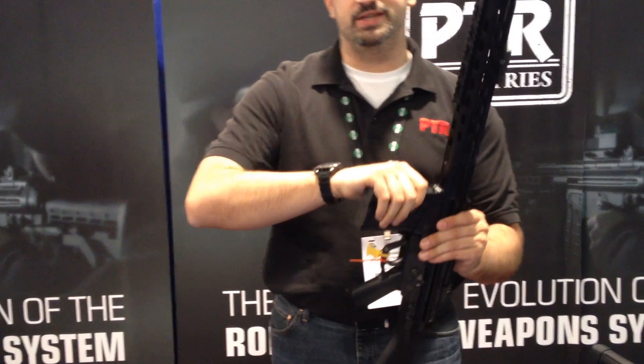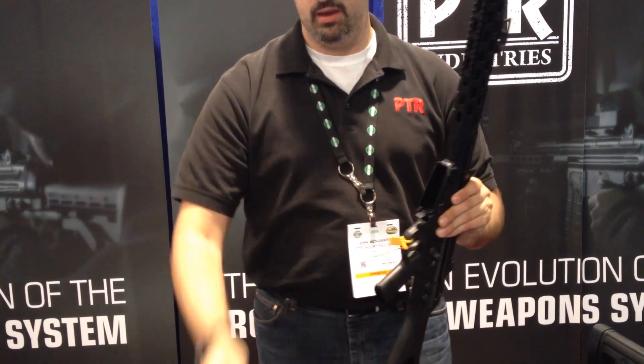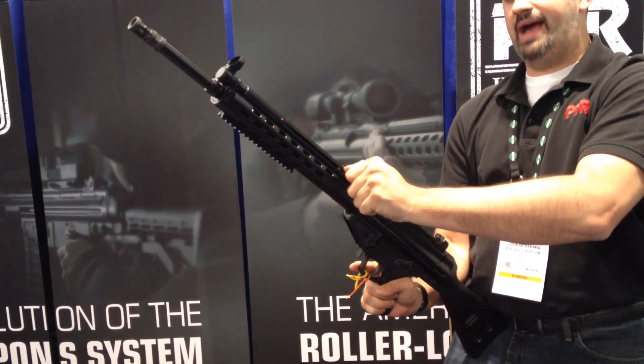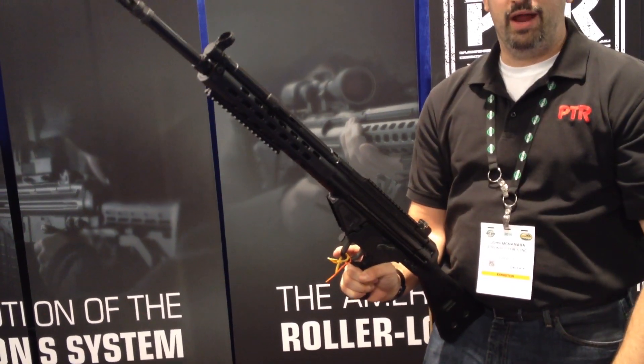It comes with a standard 20-round magazine. The charging handle is on the left side. Pull back, lock into place, and slap it into battery.